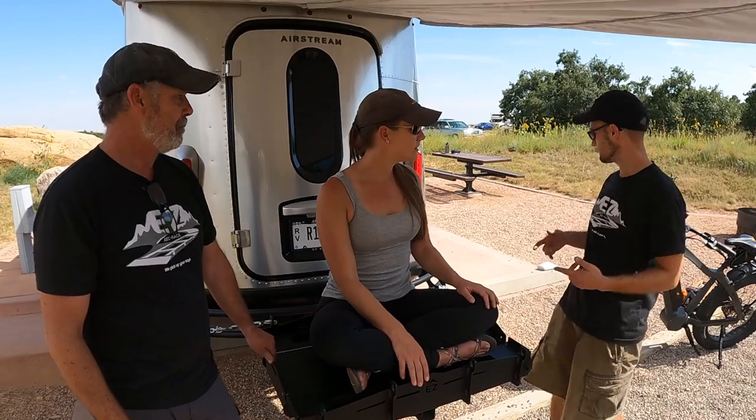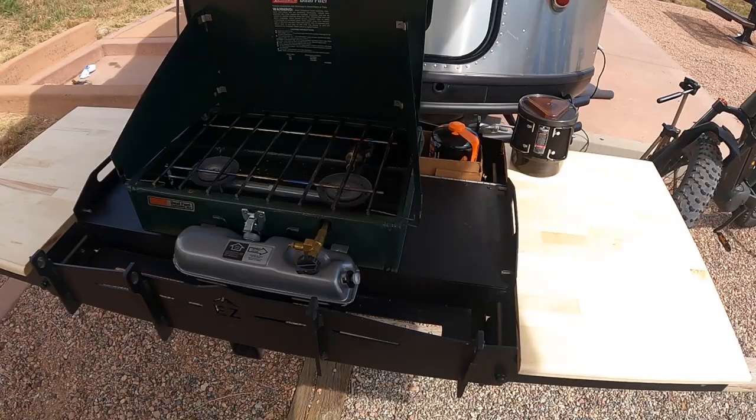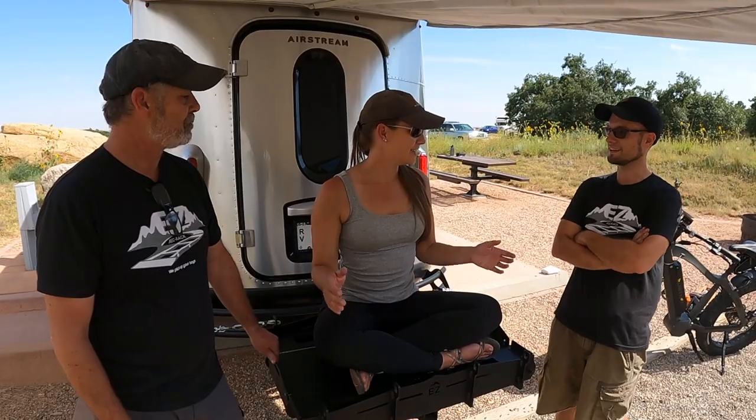Usually once they set up camp and unload the bike, they can just open this up, put the table on it, and they're mainly using it for dinners and hanging out in the kitchen area.